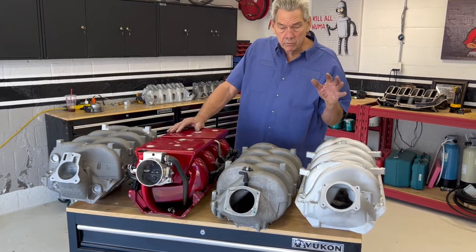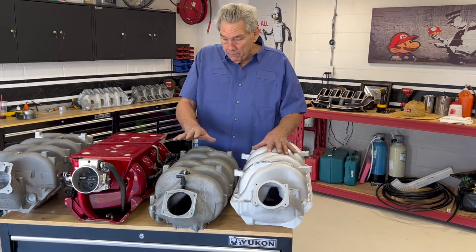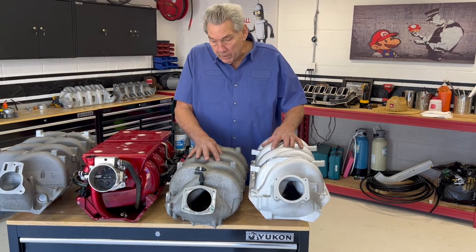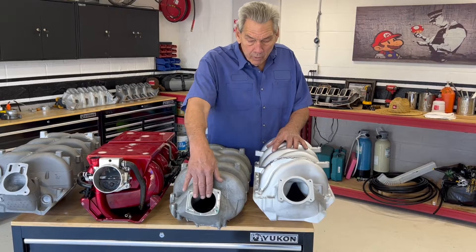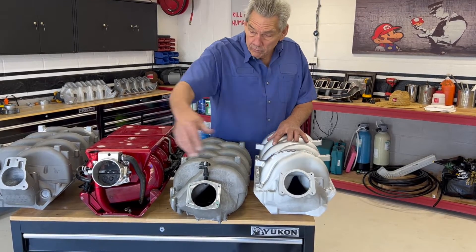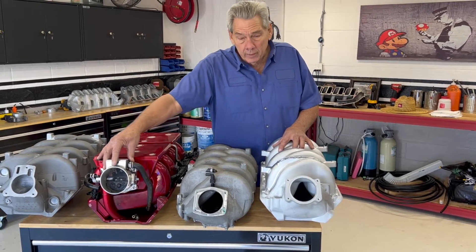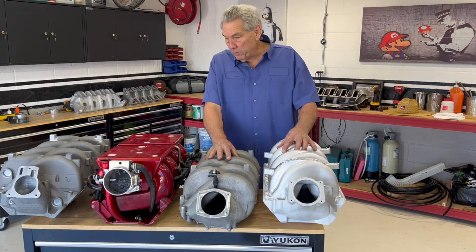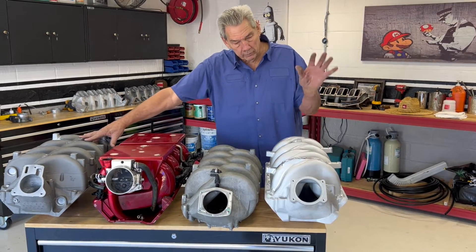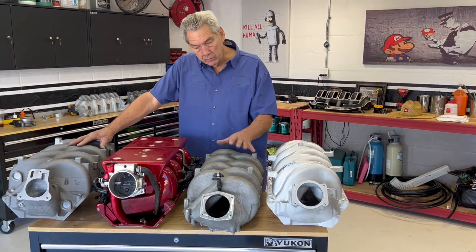Then we jump to the 8.8 and the current Raylar intake manifold. This manifold was made by PSI for their industrial motors. It uses a 90mm throttle body, as ours does, as this manifold here does too, because that's just the generally available throttle body that will make 600 horsepower. The difference between this manifold, this manifold, and this manifold is the RPM range each is designed to have.